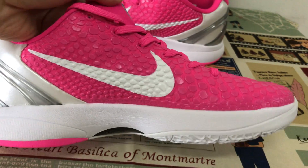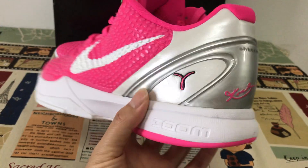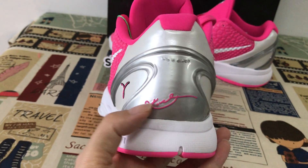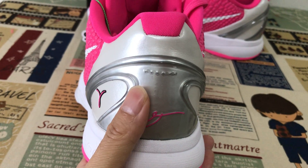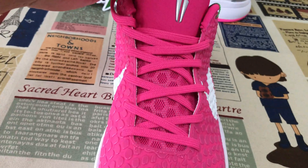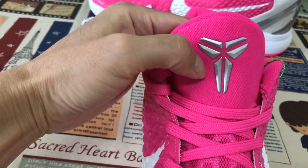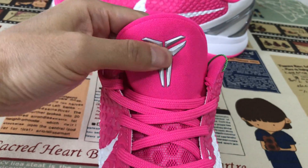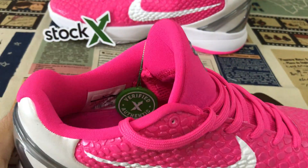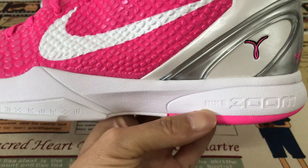Let's look at the back tab — this is a TPU back tab — and we can see the logo. This is the inside. There's the tongue with the embossed design with logo, and let me show the midsole with the neck zone.